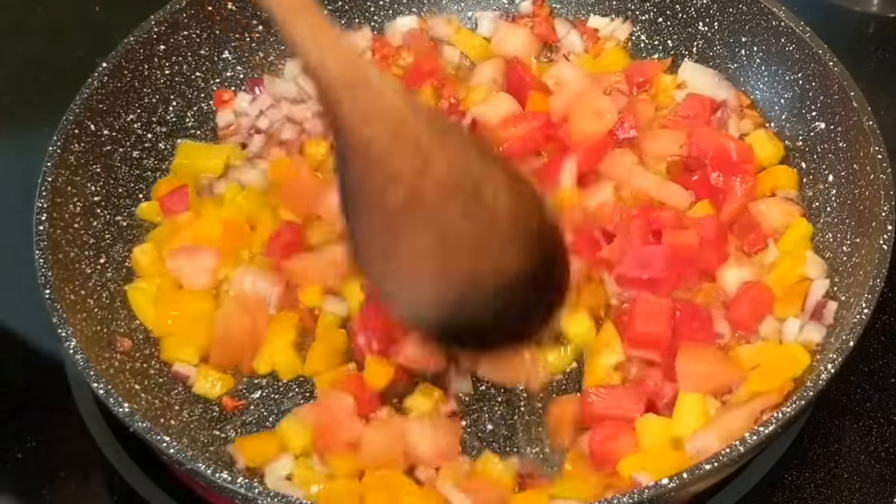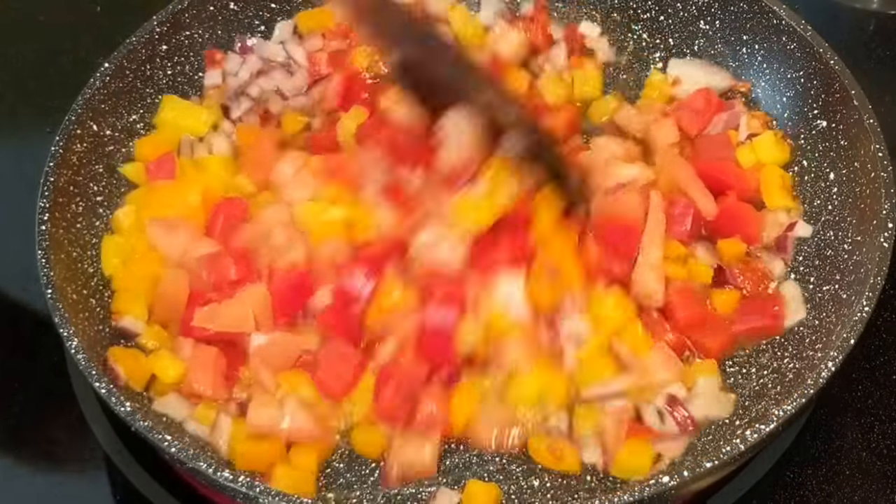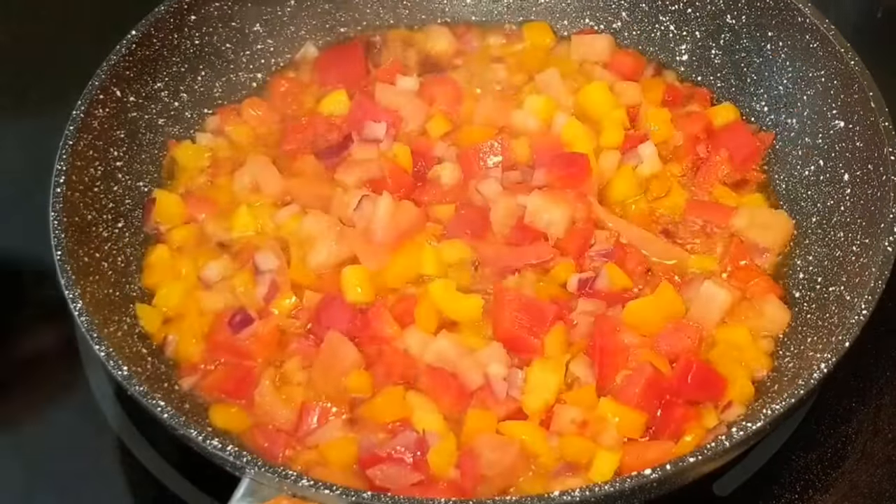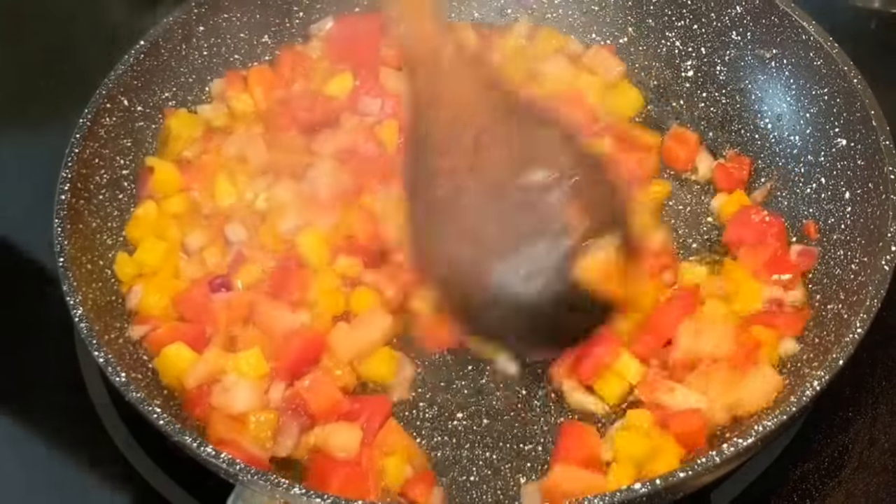Let it cook a little bit. You don't want it to cook too much where it loses its color and gets really soft — you just want it to soften up a little bit, but not too much.